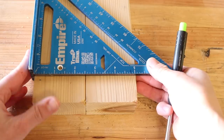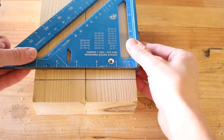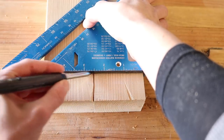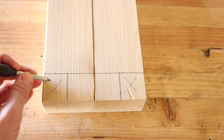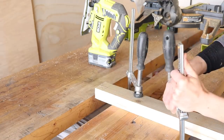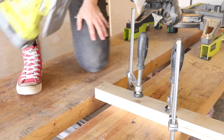I measured and marked the cut lines for where the shelf would intersect with the legs, but then I realized I'd marked it in the wrong place. So I remeasured, remarked, and got one line further before realizing that was also incorrect — so I flipped it around and started over. I clamped the piece down to my workbench and cut the notches with a jigsaw.